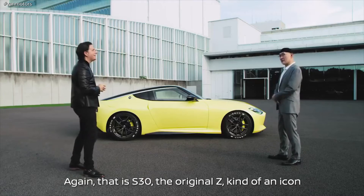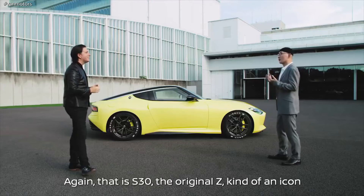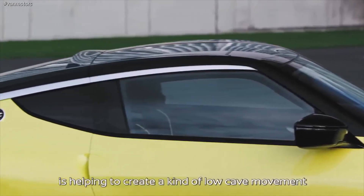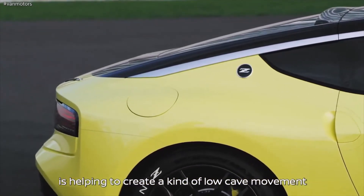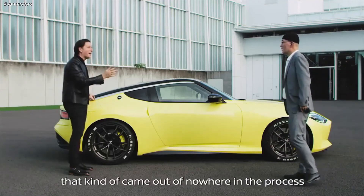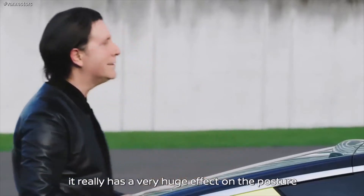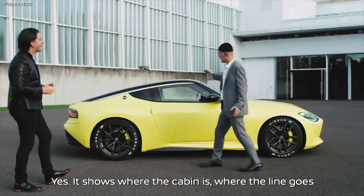That is the S30 original Z's kind of icon. This line — we call it the katana line — is helping to create a kind of low tail movement. The katana came out of nowhere in the process, but as mentioned, it has a very huge effect on the posture of the car. It shows where the cabin is and then where the line goes — so it is indicating the silhouette more than the silhouette itself.